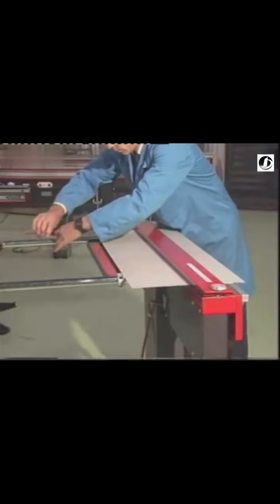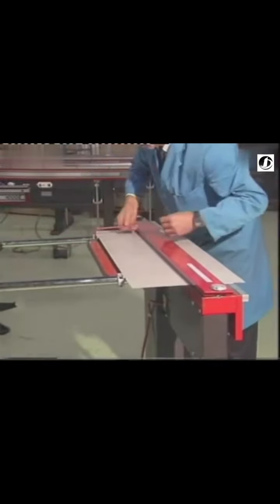When a large number of bends have to be made all the same distance from the edge of the workpiece, it's very useful to set the backstops. Like the angle stop, these backstops are clamped in position using the Allen key.